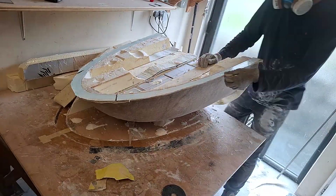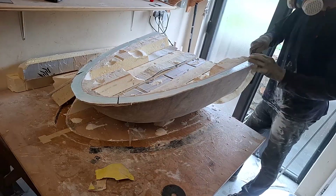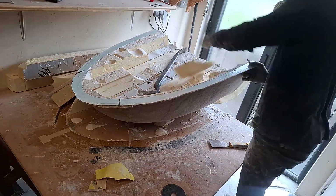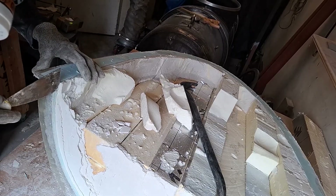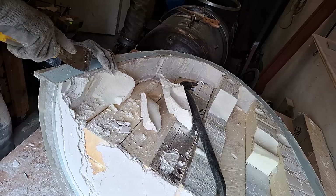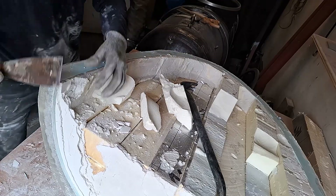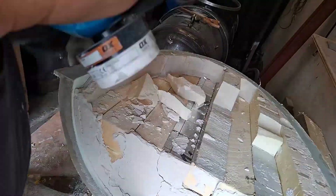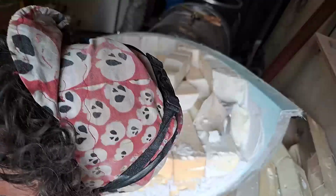So you can see it is sort of coming out - you can see it's loose, it's just not loose enough all the way round.